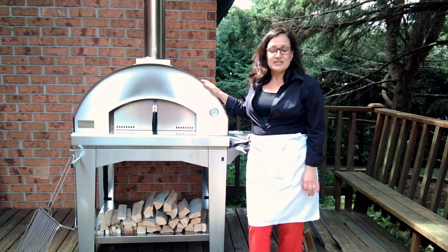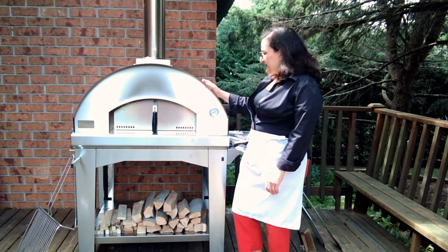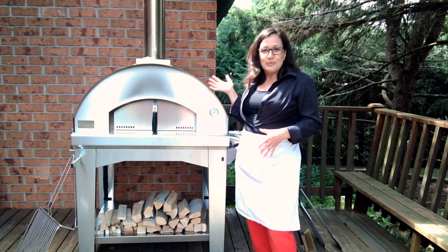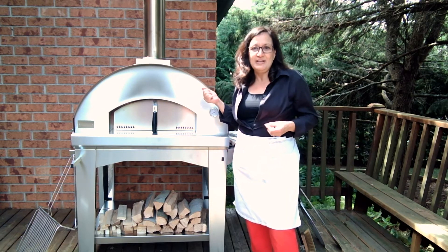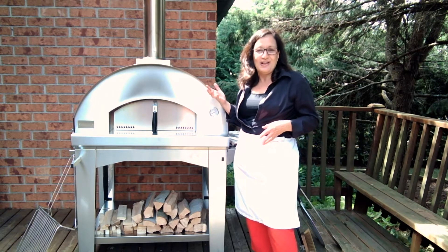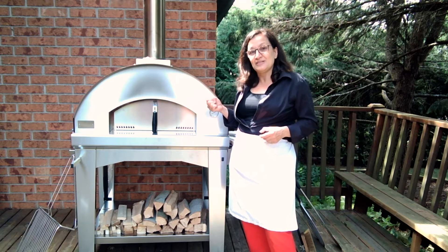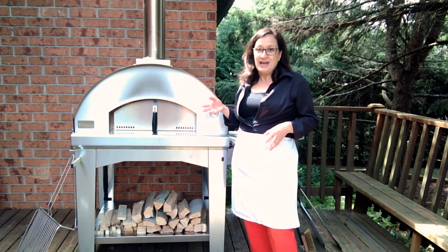I'm so excited to give you a quick tutorial today just to show you how quickly this fires up, and I also want to share some of the great features and benefits of this oven. We've got the classic single chamber style here, as opposed to the dual chamber which I've had in the past. This is primarily a pizza oven, but we can also adapt it to cook a lot of different things.